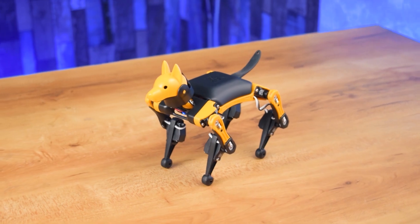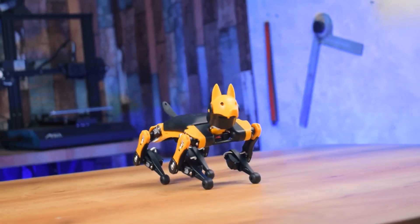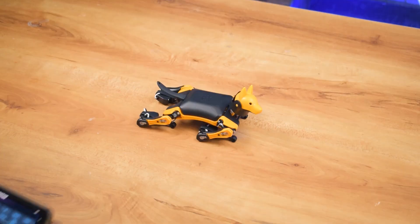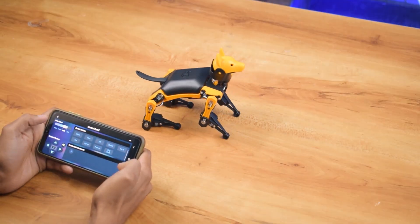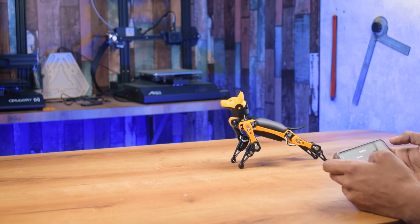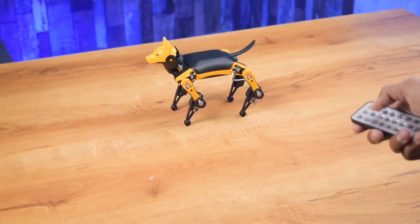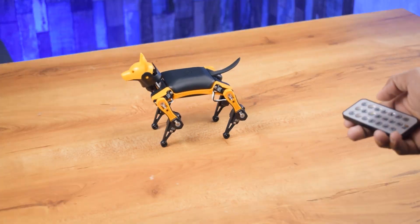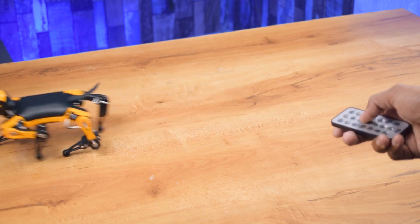Okay guys, robot assembly has been complete and it is ready to use. Now, let's check what it can do. You can control this robot with the help of Bluetooth and WiFi, and you can also control this robot with the help of IRD mode.